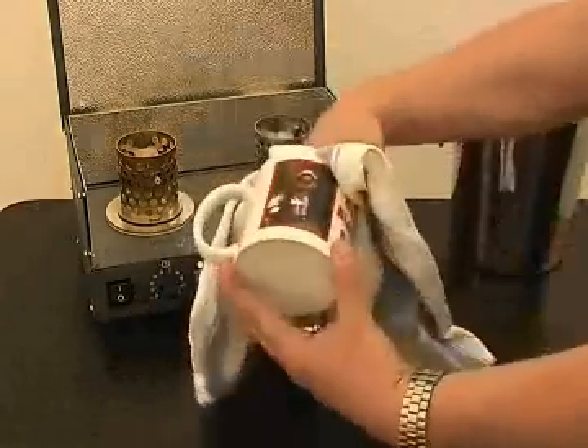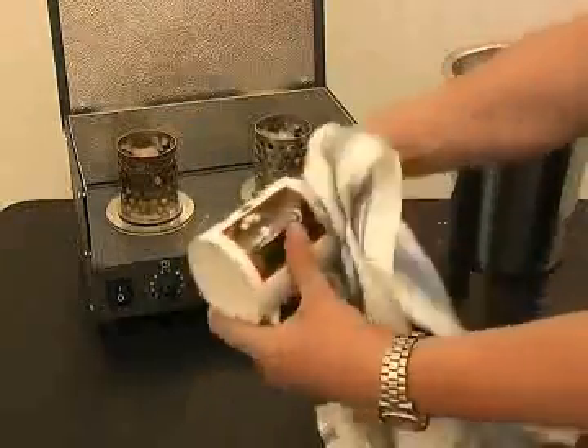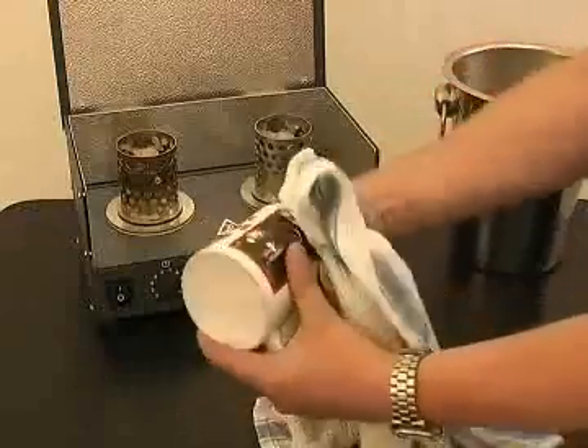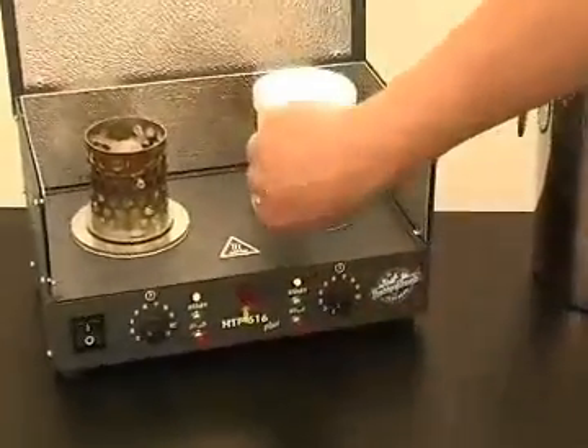Before placing back onto the bulb, make sure the mug is completely dry. Cold water will burst the halogen bulb. Place the dry mug over the bulb.